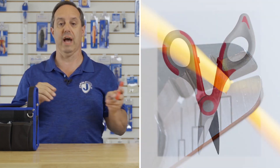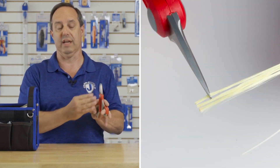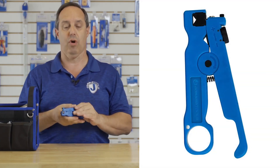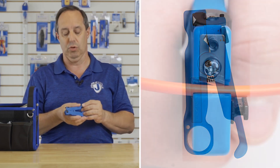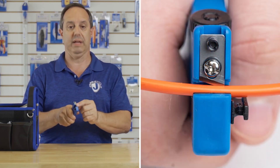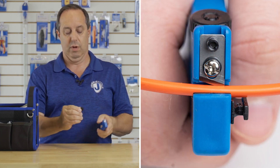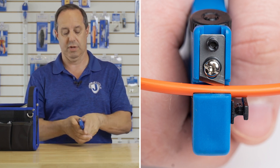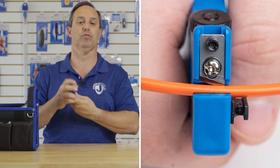We have our JIC-186 Kevlar cutter, which features stainless steel blades and one size serrated. We also have our CSR-1575 cable slit and ring tool. It has a slitting blade on the front and a removable block, so it's great for small cables. Flip it over for larger cables, and inside here you insert your cable to ring it.